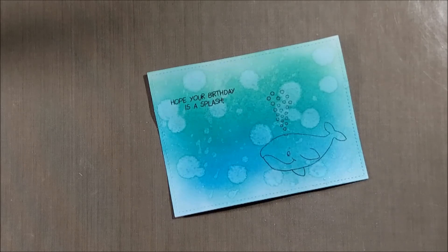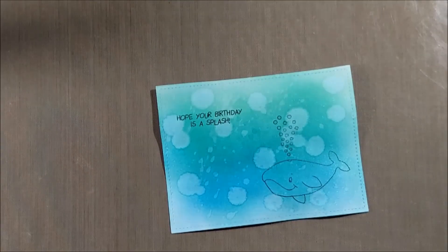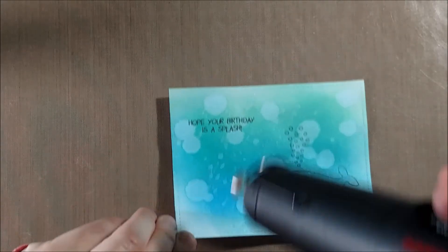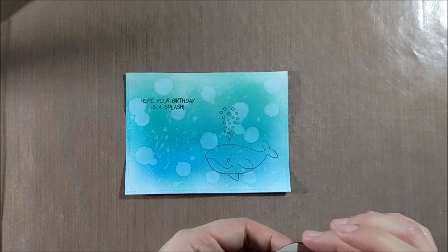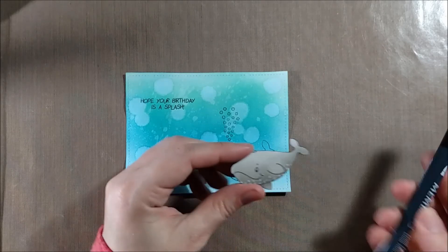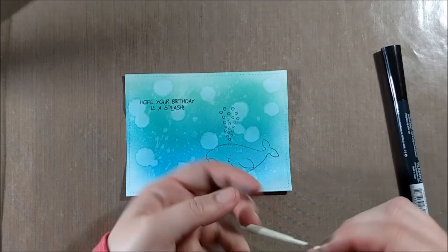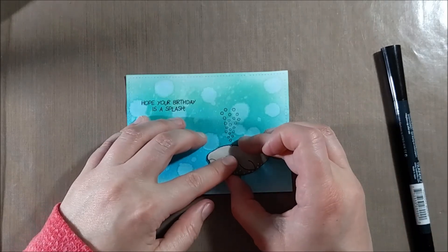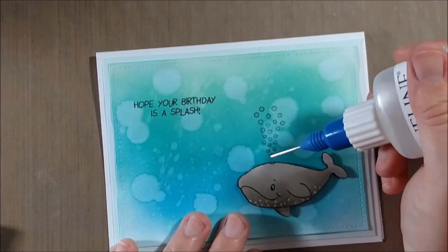I wanted to make sure there was enough visual interest even without a lot of embellishment, so I take a Perfect Pearls Mist in blue and spray it down onto the paper. When using Perfect Pearls Mist, make sure it's completely mixed — turn the bottle over to ensure no sparkle powder sits on the bottom. Also be sure to hold the bottle at least 6 inches from your paper; if you hold it too close you'll get concentrated areas of color. For an overall mist of sparkle, 6 to 12 inches is recommended.